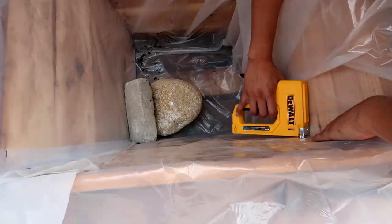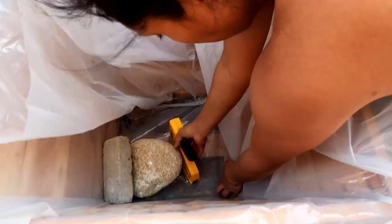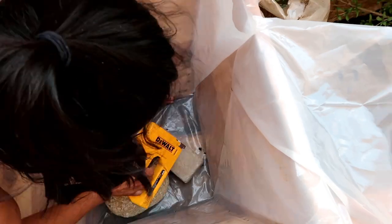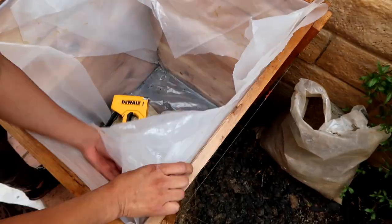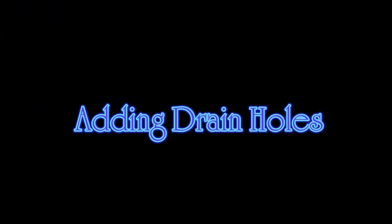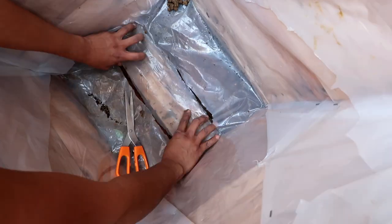This seems more complicated than it really is — it's actually really easy. I went ahead and added some rocks at the bottom to make sure the plastic doesn't get lifted as I staple it. I'm trying to make it as neat as possible so the soil doesn't get in between the grids. The lining was kind of like one huge bag inside the container, so I needed to make sure to cut some holes for drainage.